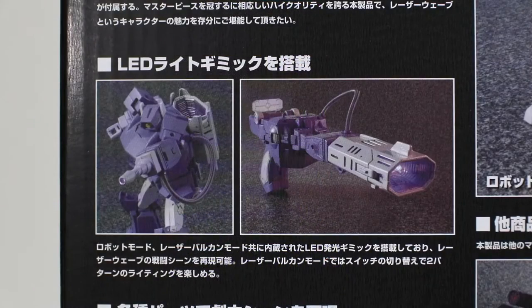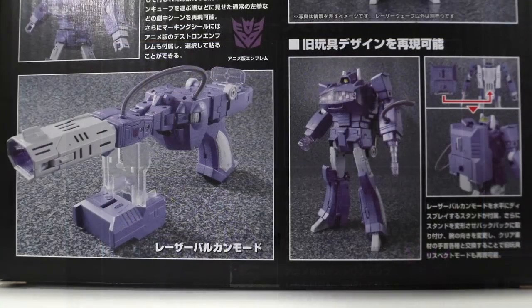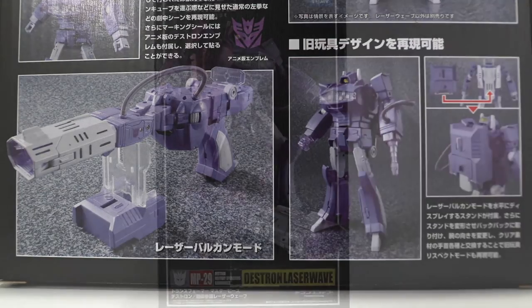On the back it's got a bunch of pics of different gimmicks and modes he can do. He's called the Destron Military Operations Commander up there on the left-hand side. They're showing his LED lighting features in gun mode and in his hand in bot mode.